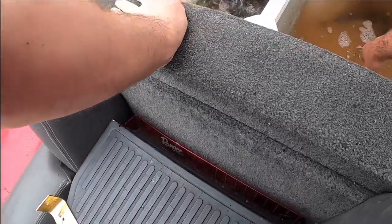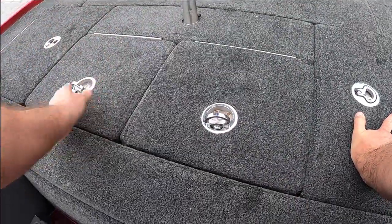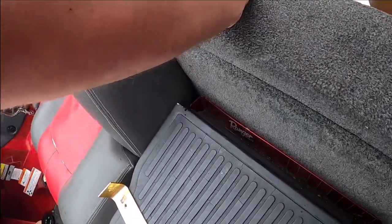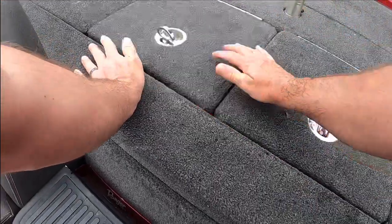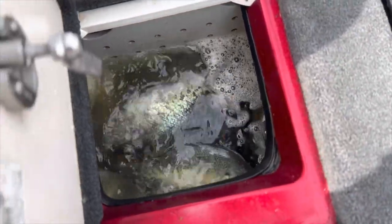13, 14, 15 — we did it! 15 fish. Now the sun comes out, but it's supposed to rain soon. We did finish with the limit — got our 15 fish. Good eating size around 12 to 13 inches. Good eating!